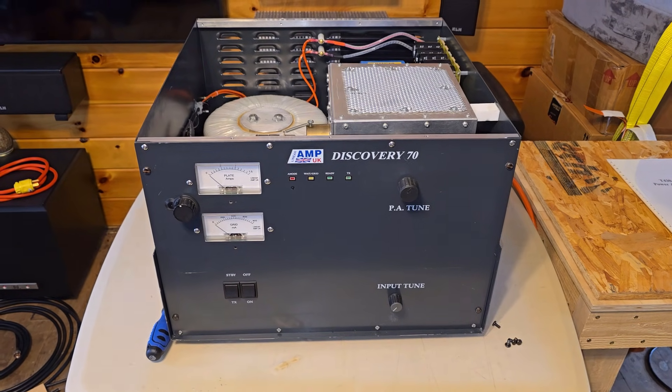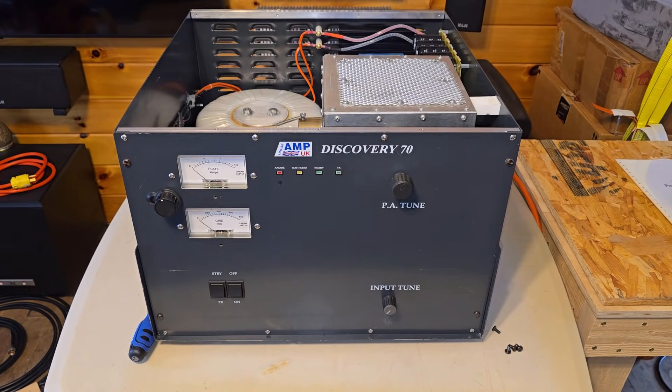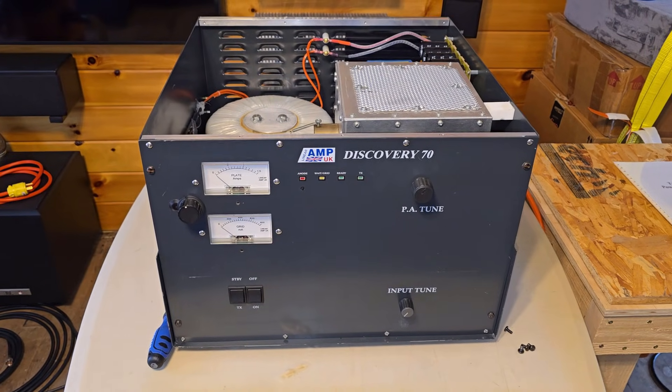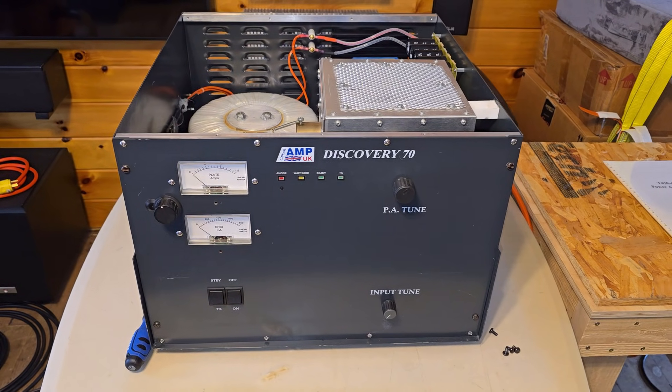Hey folks, welcome back. PaulN1Bug here with a video that's probably long overdue. To my shame and embarrassment, this project has been sitting for about two years since I bought it from K1WHS. I'm just getting around to doing something with it.